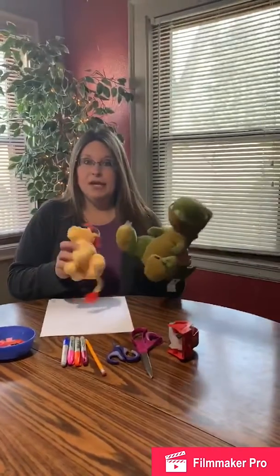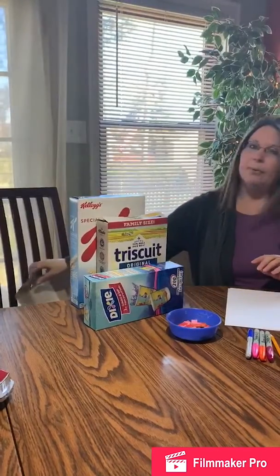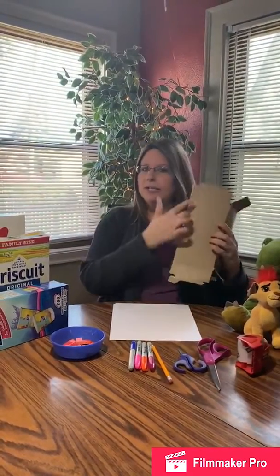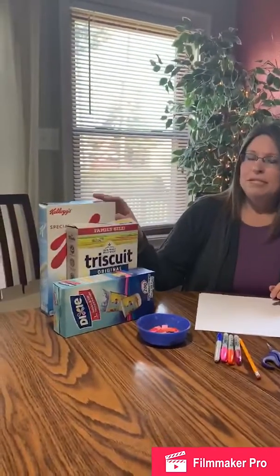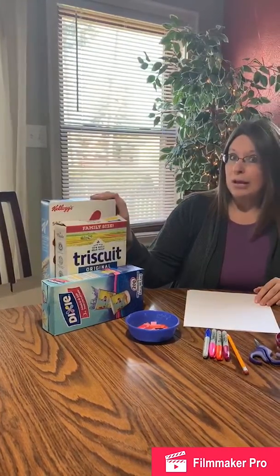You can line your stuffed animals up and parade around for them. You can get your mom and dad and siblings involved if you want also. Or you can go ahead and create a parade out of boxes by turning them inside out. You can decorate the outside. Or if you don't have any empty boxes, you can use boxes with food if it's okay with mom and dad.